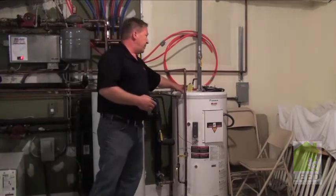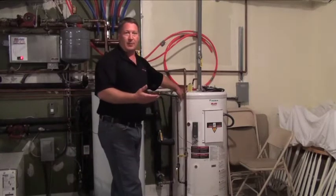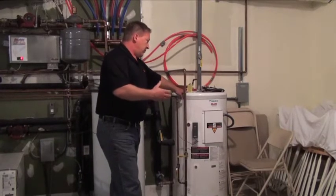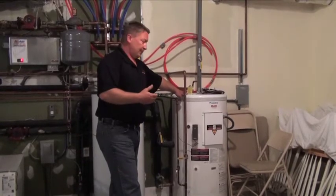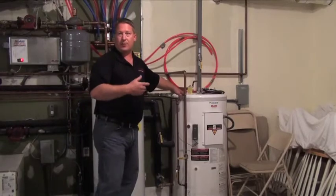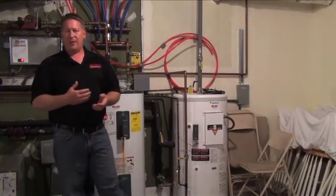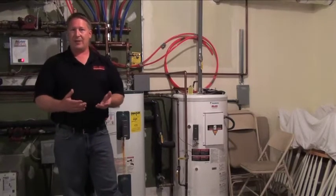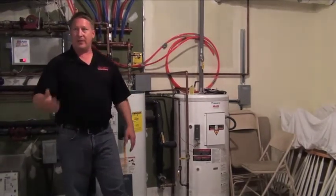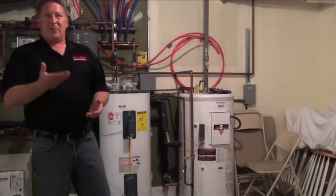This tank does need some maintenance, because it is not a closed system — it's a potable or domestic water system, so that tank will develop sediment. I normally recommend draining the tank and stirring it to relieve the sediment, especially on a well system where you can have iron buildup and similar deposits. Drain it on a yearly basis to make sure you get that sediment out of the bottom of the tank.